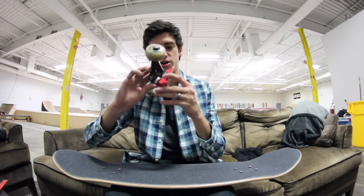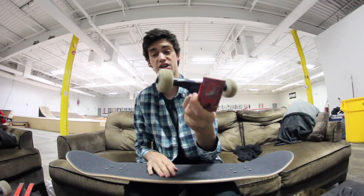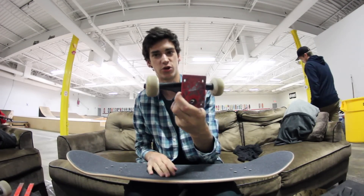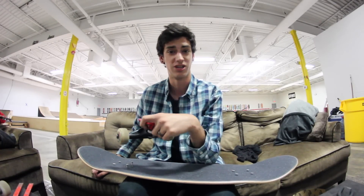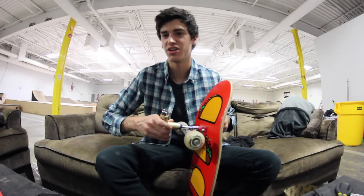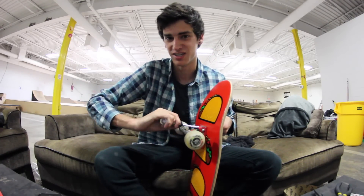As far as trucks go, I'm riding the Thieve Jason Park Pro Model trucks. I've never ridden Thieve before but I actually really really like them — so far so freaking good. It's weird tightening this up with Allen key hardware, but I kind of dig it. It's literally no different other than it's an Allen key.